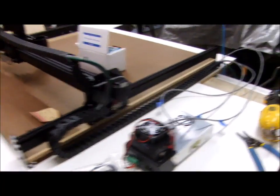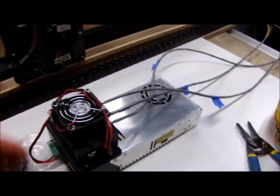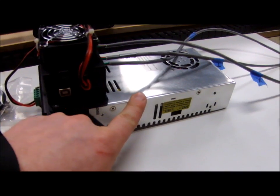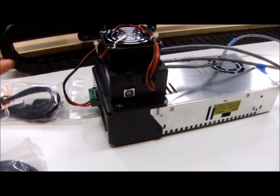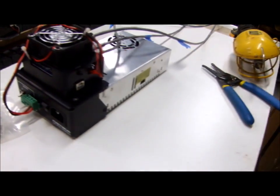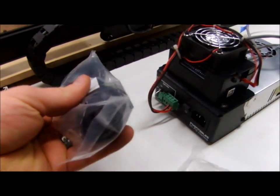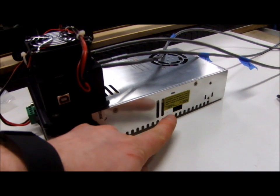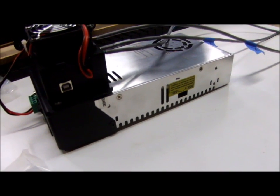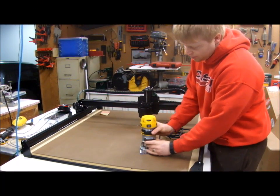So I finished the electronics — it really wasn't too bad following their directions. I've got the leads from the stepper motors coming in here. This is just a basic computer power supply, and on top of it is the actual circuit board for running the stepper motors. The USB cable goes in on the side and the power cable goes in on the back. I can select between 110 and 220 volts, so it can work in North America or Europe.